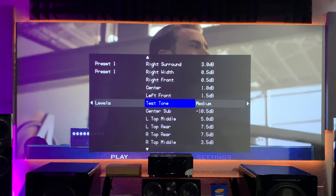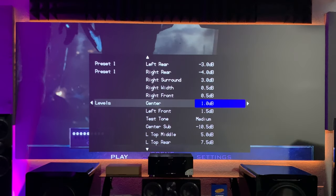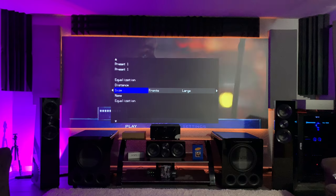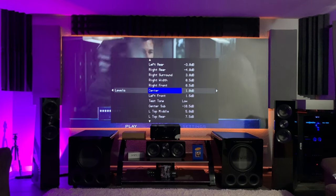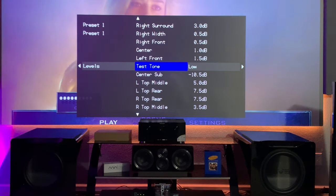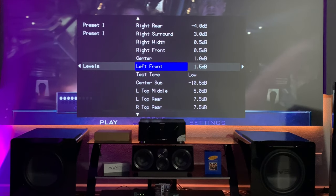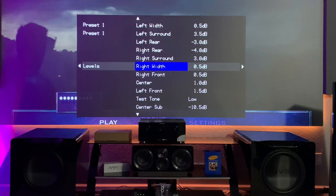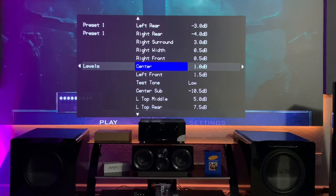If you ever back out of this menu while you're going through and doing your levels — adjusting them up and down — and then you go back in, pay attention to that medium setting. We're going to go back into the speaker levels, and all your speaker levels are still saved to where they were, but this has changed to low. If you have it set on low, that means it's going to be a much lower volume standard, so half of your speakers could end up at the wrong levels. I would just recommend verifying that this thing is set to medium, and then cycle through with your decibel meter and make sure that everything is set to 75 dB.